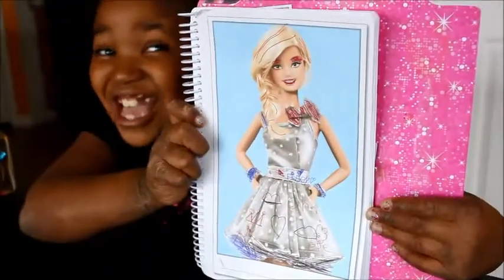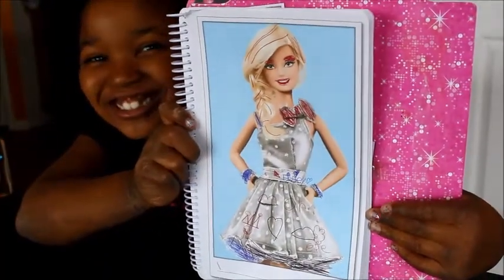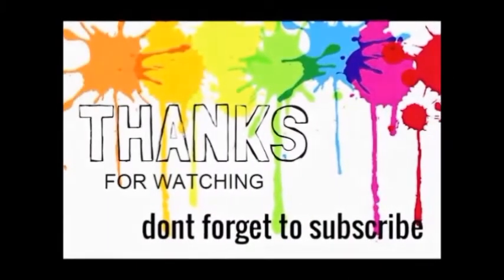And there you have this girl. Thanks for watching, and I hope you guys like this video. Subscribe, and I hope I'll see you guys later. Bye! Thanks for watching!